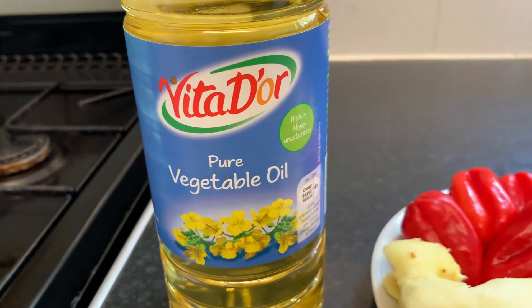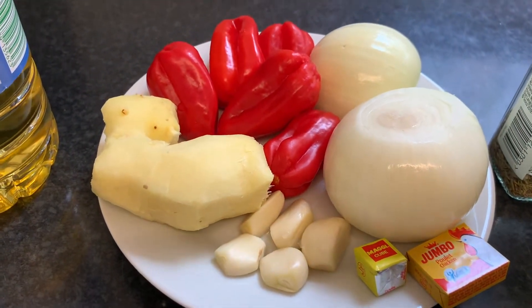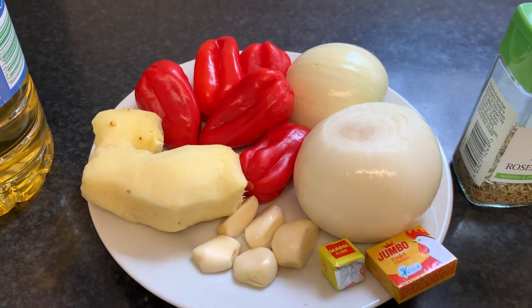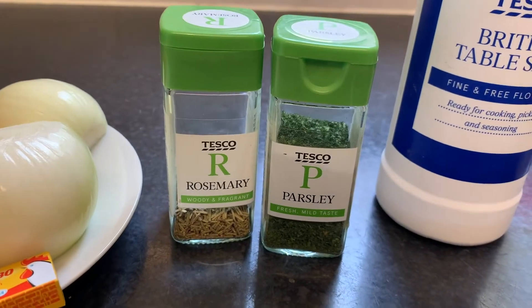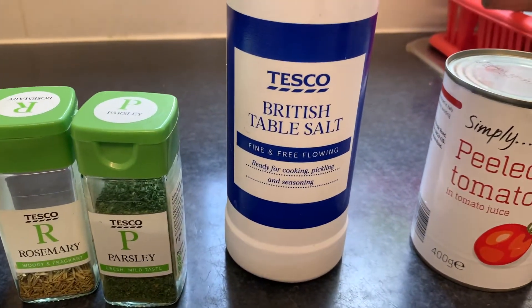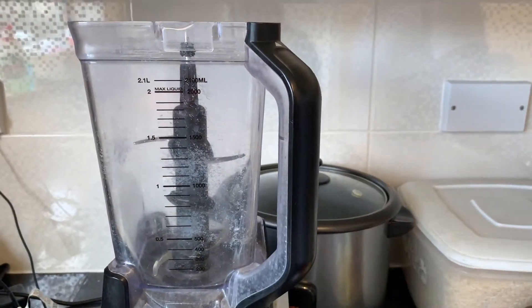Pour cette recette, vous avez besoin d'huile végétale, d'un oignon et demi, de 5 piments africains rouges, d'un gros bout de gingembre frais, de 5 gousses d'ail, d'un bouillon Maggi, d'un bouillon Maggi saveur poulet, du romarin sec, du persil sec, du sel et une boîte de tomates pelées.